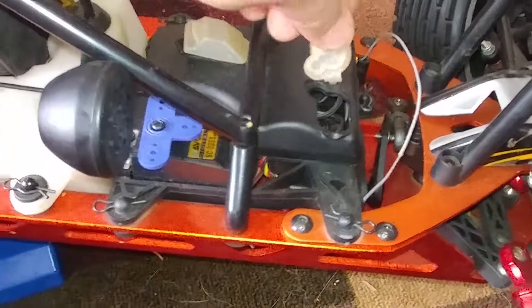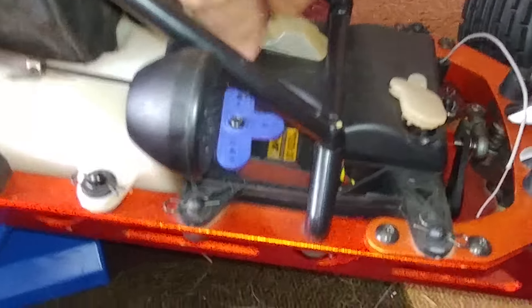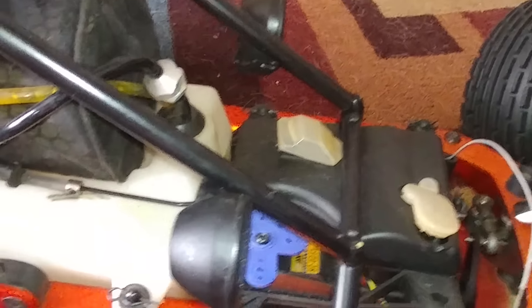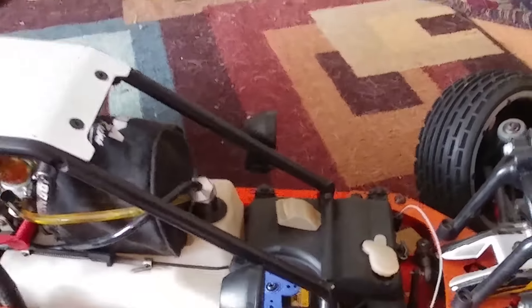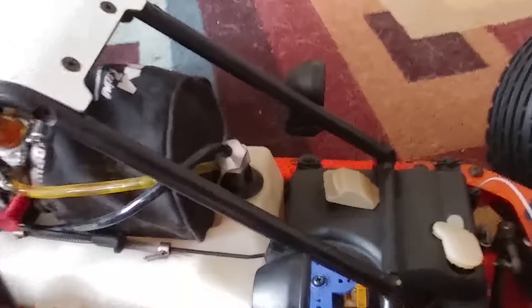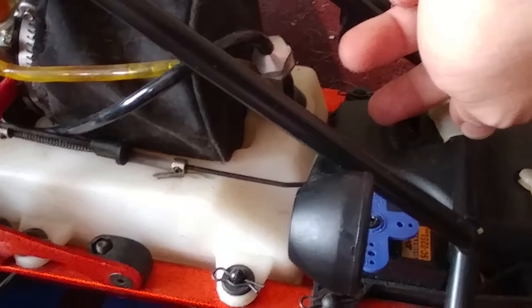These are the charging ports — this actually allows me to get to my receiver, and this is the port so I can charge it. When I got this it didn't have a battery or any of that stuff so I had to wire it up. Usually you'll have a Tamiya connector in there, but I decided to go with just a Futaba-type receiver connector.